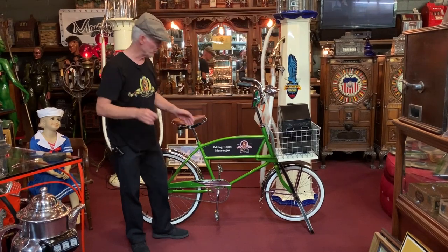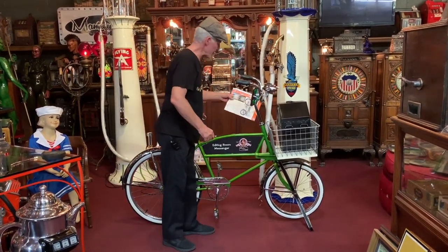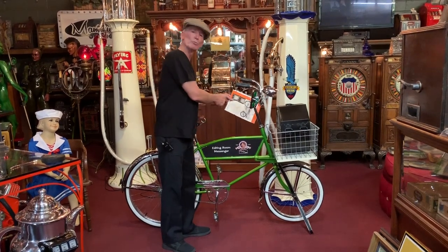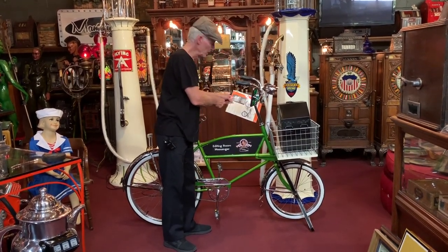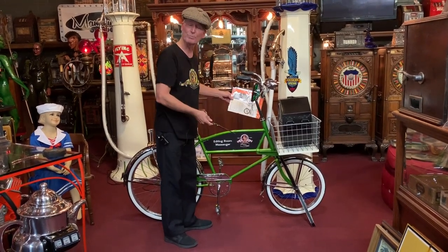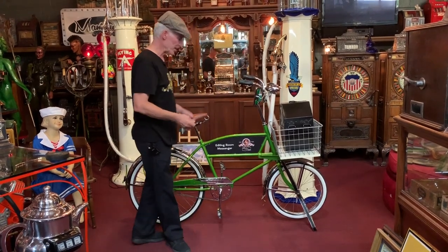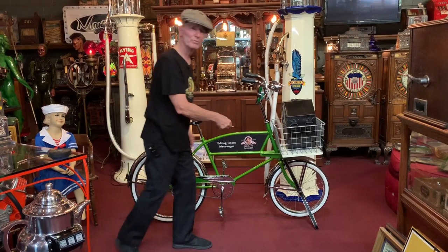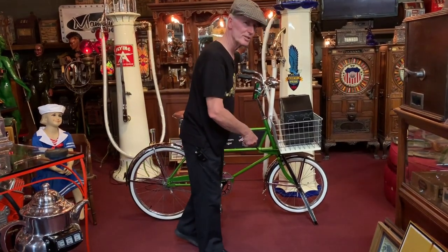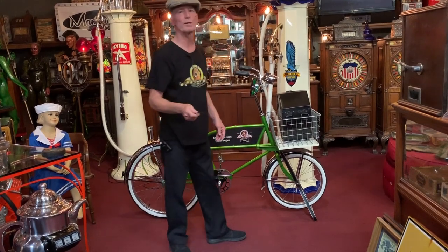I know it looks a little funny, this being so high, but I have attached and was able to get an original brochure from the period — new old stock — which shows the handlebars and seat in the exact same position. So that's the way they were meant to be ridden. As you see, it has a 26 inch on the back — Jaime's guiding me — and a smaller tire on the front. That's the way they're designed.